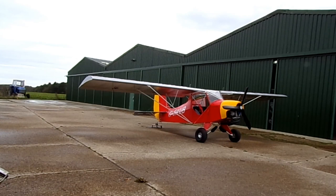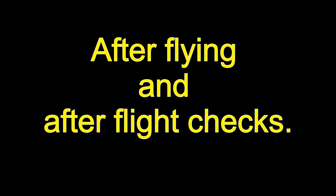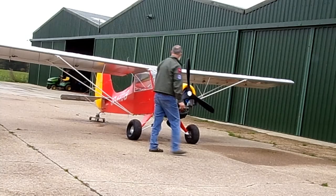So there it is basically rigged, ready to be refuelled and go fly. Had a bit of a fly around, came back, so now you've got the wing folding.